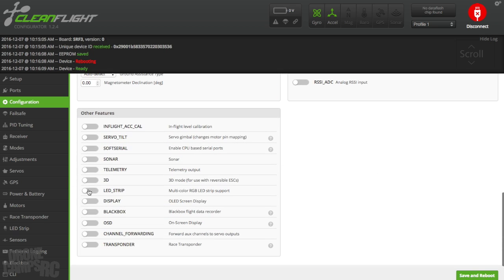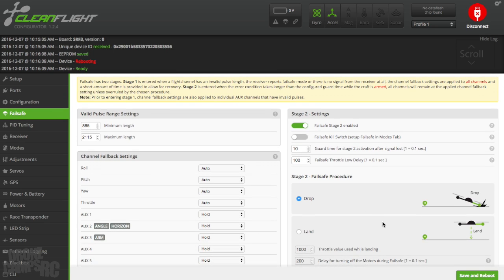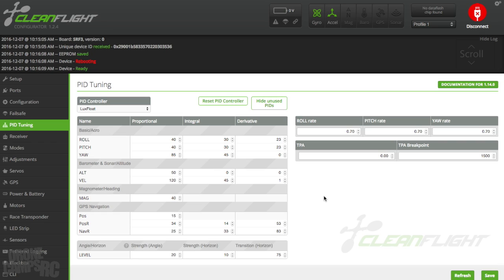For my failsafe, I have it set to drop instead of land. Land will use the minimum amount of idle throttle and bring it down to a general landing, but to avoid a possible flyaway I just have it set to drop — save and reboot after that. For my PID settings, I'll show all PIDs here so you guys can pause the screen and take these values and put them on your UB-130. My Pitch, Roll, and Rate I always have set to 0.70 — that's a pretty quick roll. If you're new to this and want it less nimble and less twitchy, back it down to 0.25.